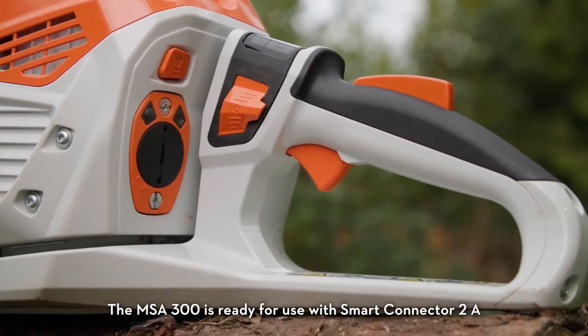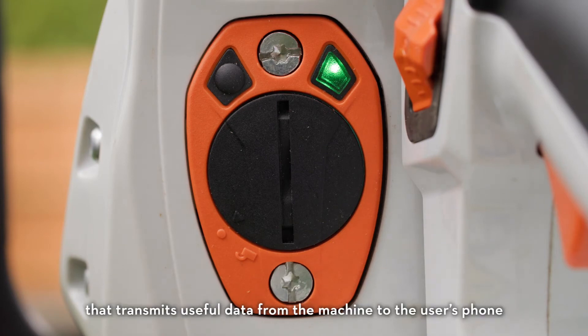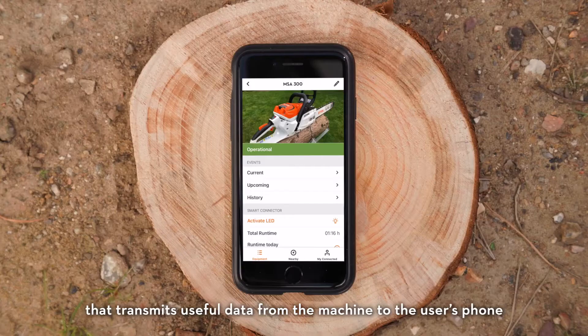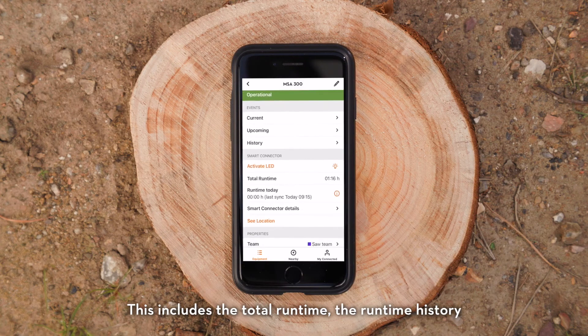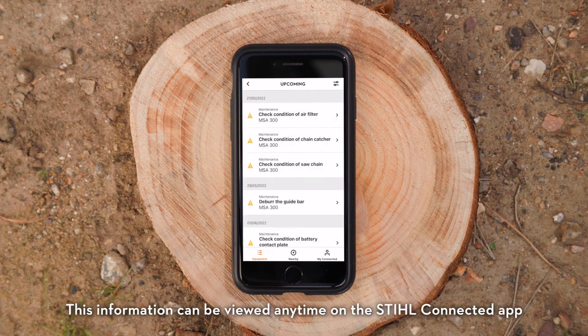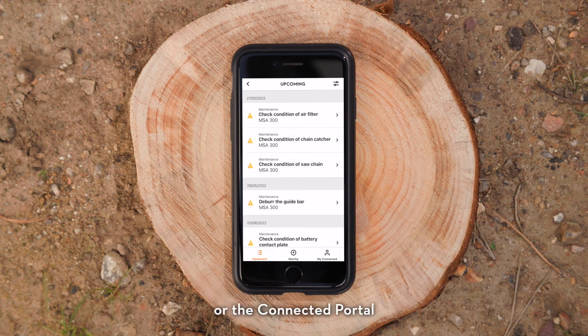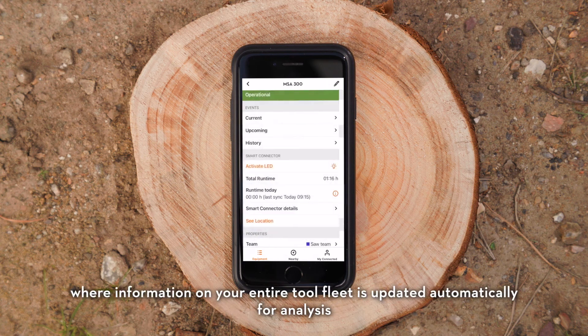The MSA 300 is ready for use with Smart Connector 2A, an intelligent hour meter that transmits useful data from the machine to the user's phone. This includes the total runtime, the runtime history, and even a record of which power levels have been used. This information can be viewed anytime on the Stihl Connected app or the connected portal, where information on your entire tool fleet is updated automatically for analysis.